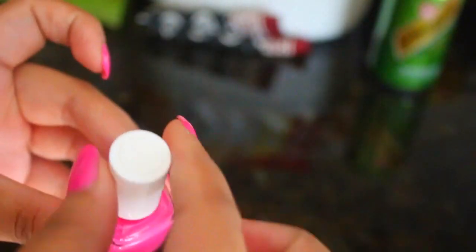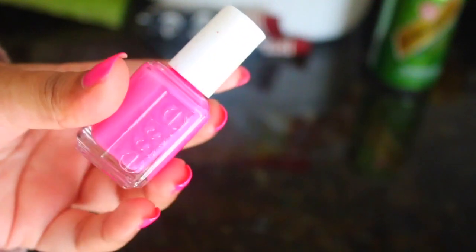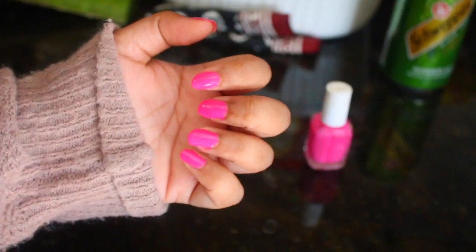The first life hack I'm going to show you has to deal with painting your nails or nail polish in general. Painting nails can get pretty hectic, especially since they take so long to dry. They can rub up against something and completely mess up the entire look, and I know I get super frustrated. So this life hack is a way that you can dry your nails super quickly, and it honestly works. I'm going to show you right now.